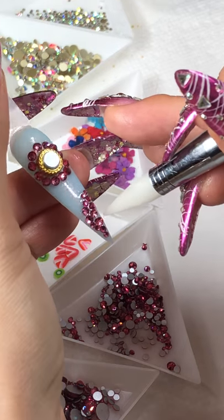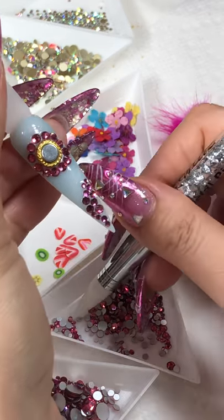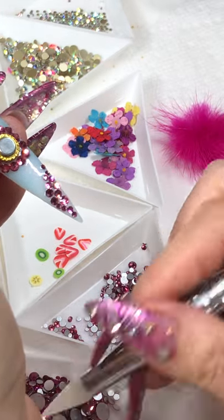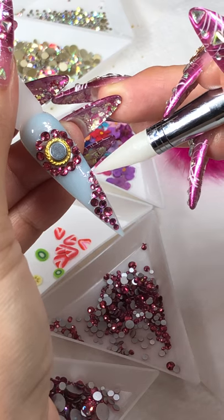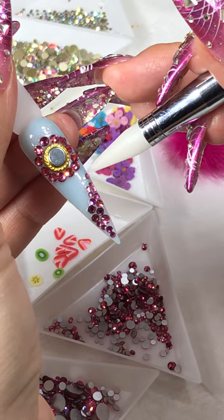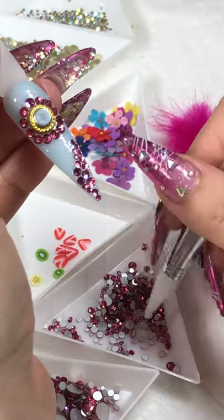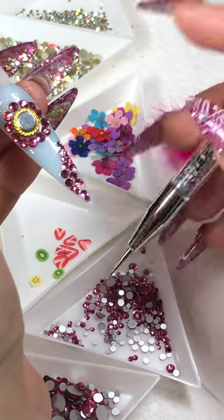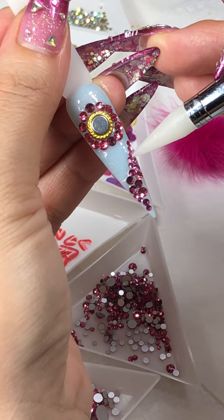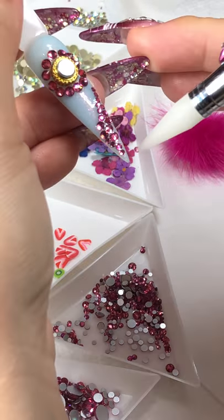If you want to do simple, or you want to do it with beads in there, it looks great as well. If you're happy with this, one more right here for 60 seconds.